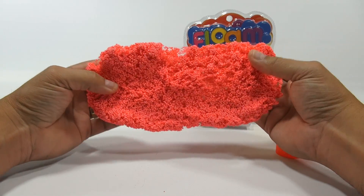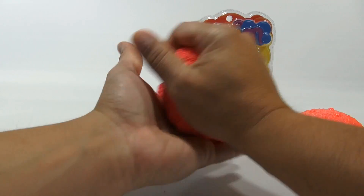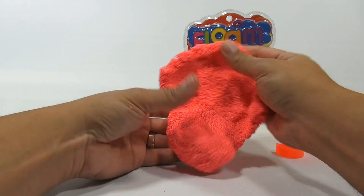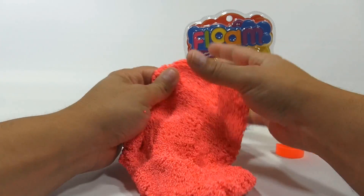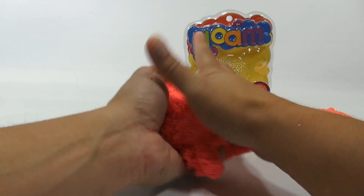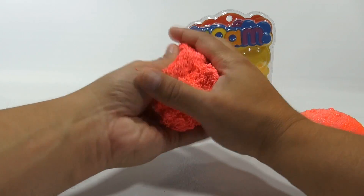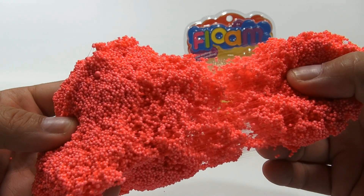Now it's definitely working better. Have you ever seen this or played with it? We've had a lot of requests for Floam. It does feel neat in your hands — it's almost like squeezing little rocks or little beads. Let me see if I can get a close-up shot of that.